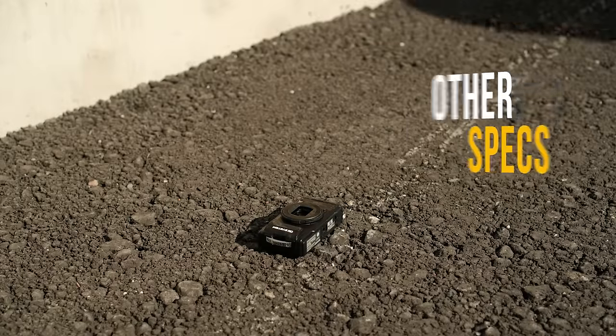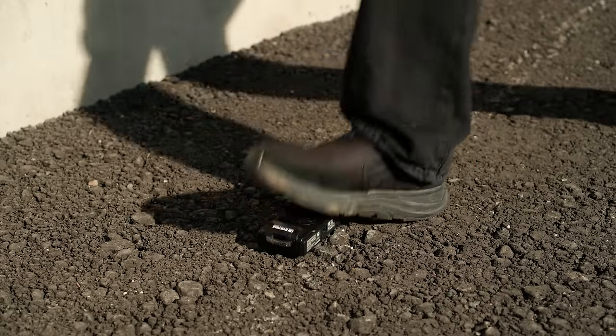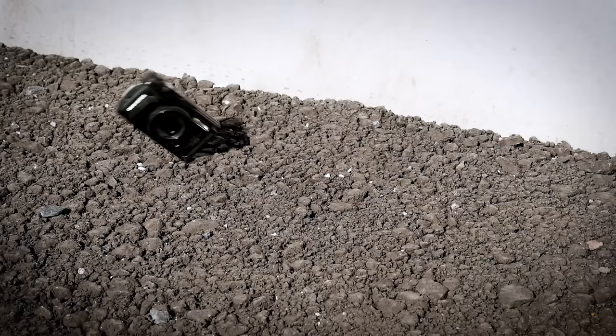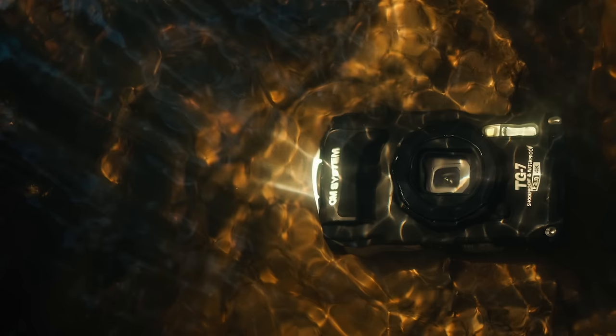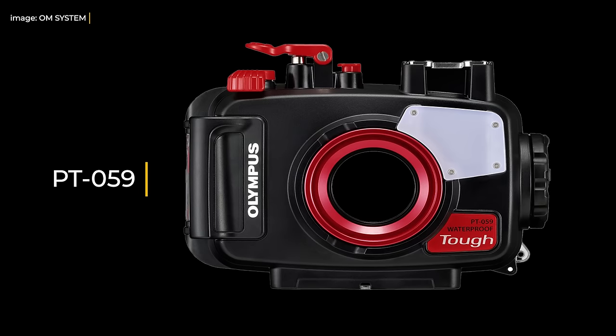The TG7 can withstand 100 kilograms of pressure, so even if you step on it the camera will still work. It can be used in very cold conditions — rated to minus 10°C, though I suspect it handles much colder, since I've used regular OM System and Olympus cameras at minus 35°C and the biggest problem was me getting cold, not the camera. It can be dropped from 2.1 meters — about seven feet — onto a hard surface without harm, and you can dive to 15 meters with it. There's also an extra housing capable of going down to 45 meters.